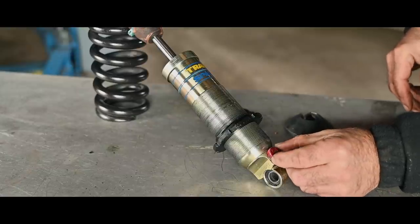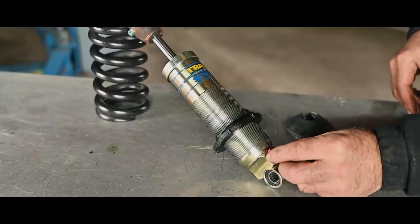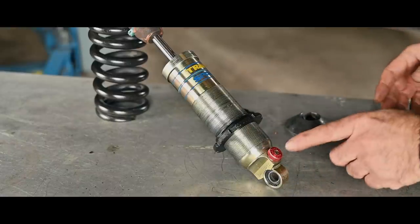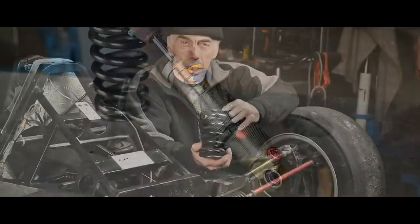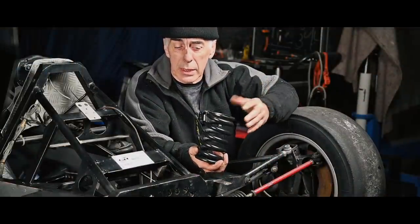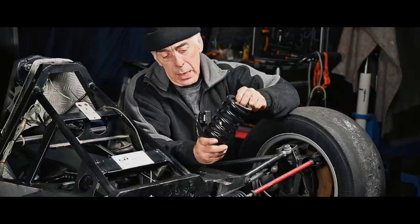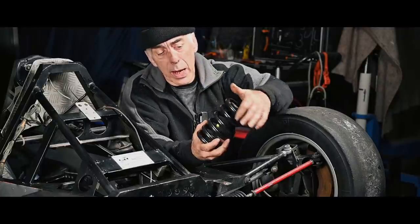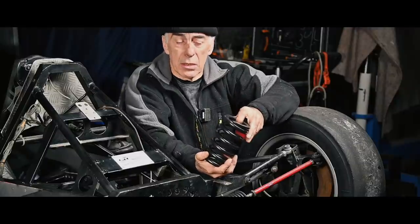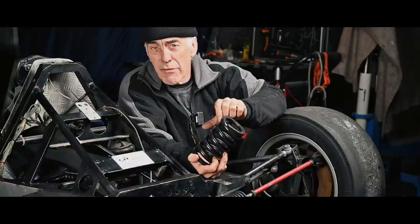Some people believe a very stiff suspension is good; others believe a softer suspension is better. It really depends on the track. The shock absorber looks in pretty good condition so I can reuse it. The spring is also in very good condition. This spring is what we call a linear spring — the windings are all at the same distance. You also have progressive springs where the windings vary, giving a varying force.